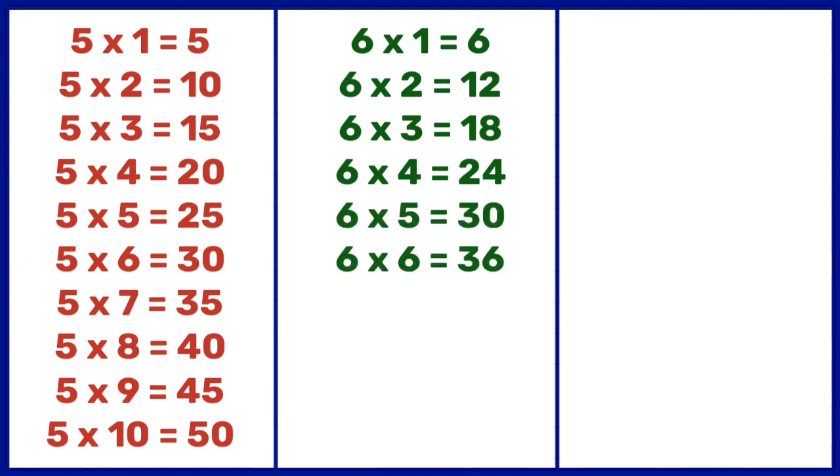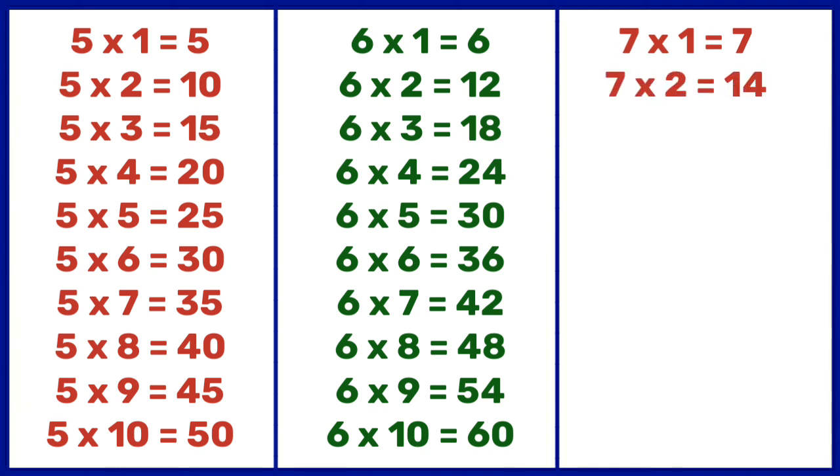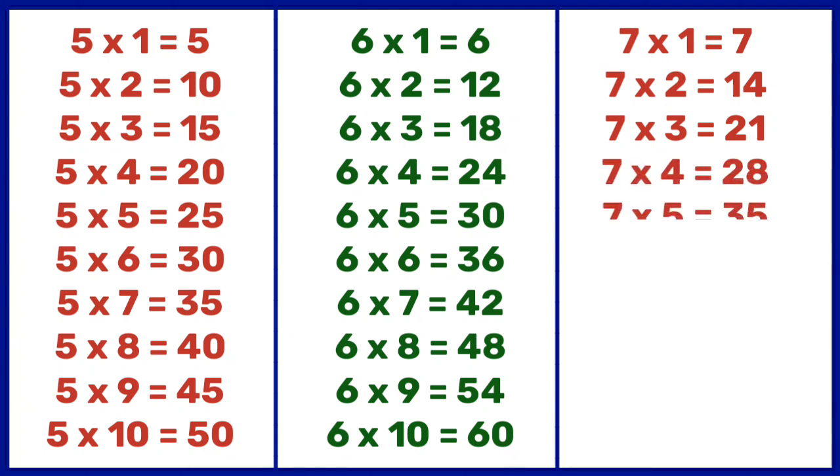6 6s are 36, 6 7s are 42, 6 8s are 48, 6 9s are 54, 6 10s are 60. 7 1s are 7, 7 2s are 14, 7 3s are 21, 7 4s are 28, 7 5s are 35, 7 6s are 42, 7 7s are 49.